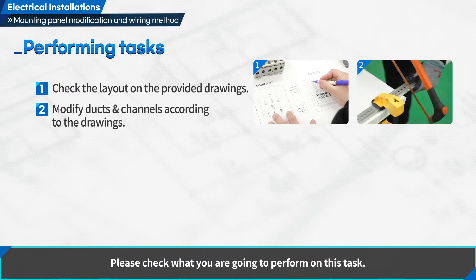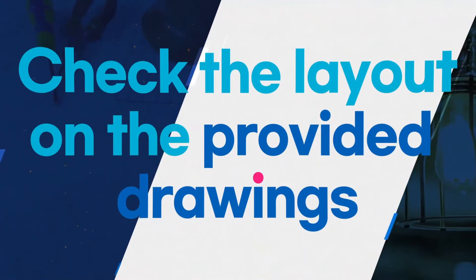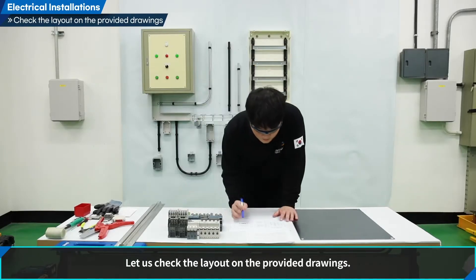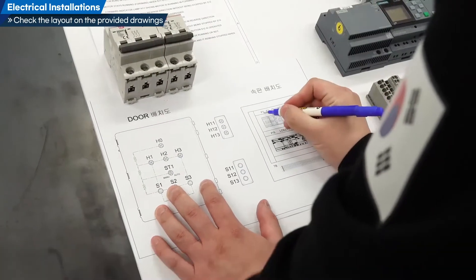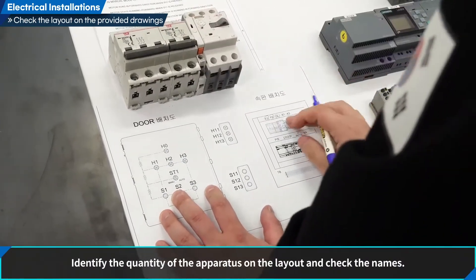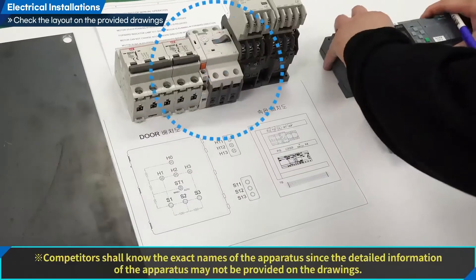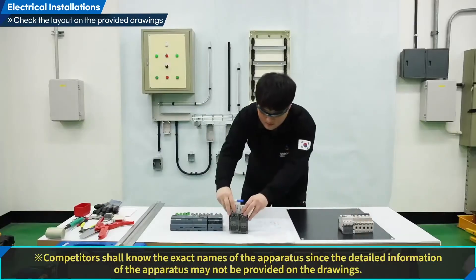Let's look at what we are going to do in this training. Let us check the layout on the provided drawings, and judge whether it is possible to arrange the apparatus according to the requirements of the drawings. Identify the quantity of the apparatus on the layout and check the names. Competitors shall know the exact names of the apparatus since detailed information may not be provided on the drawings.